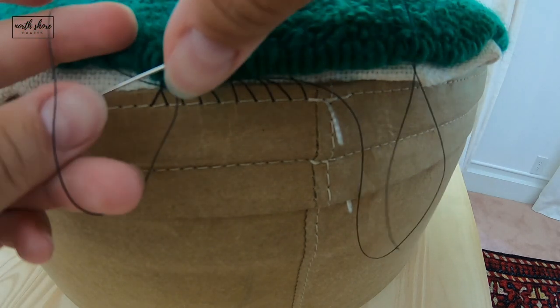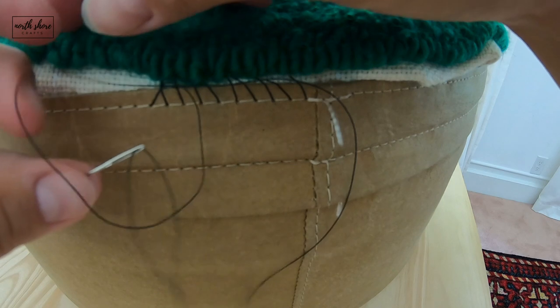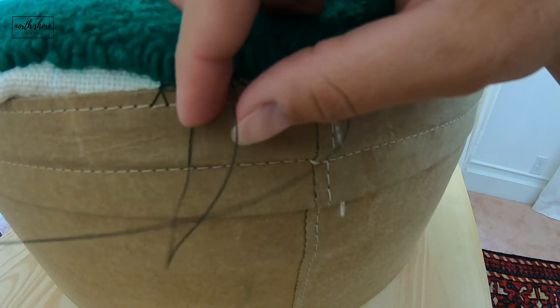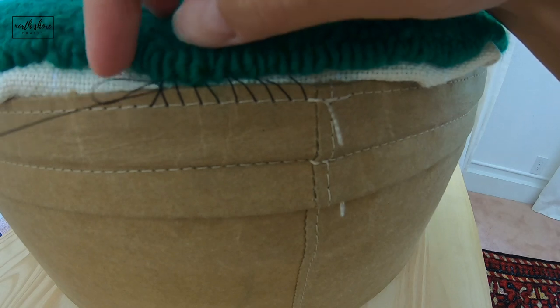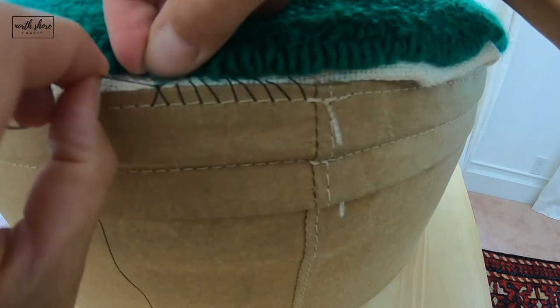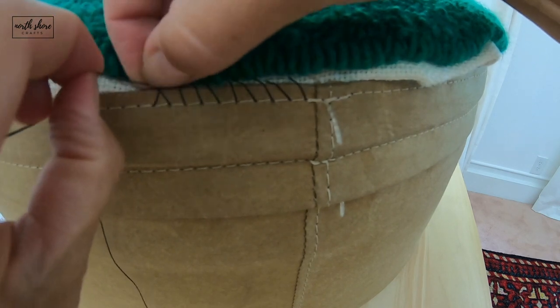Get it to go through, and then when you pull it through this time you'll have a little bit of a loop with your string. You're going to insert your needle on the other side of that loop to make the knot.